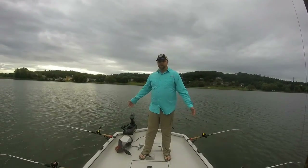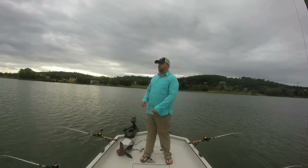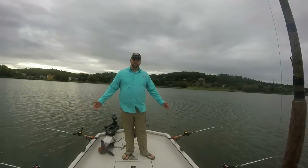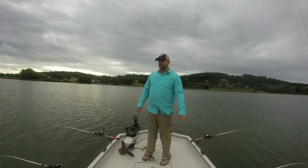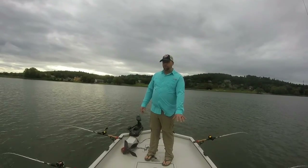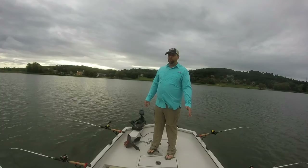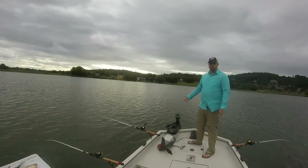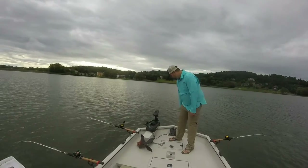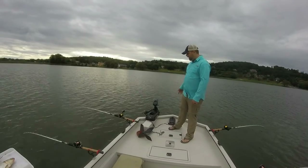Starting up front, you've got a rather spacious casting deck, especially if you're going to do a lot of multi-species fishing — something like musky where you're going to be casting a lot. There's also an optional 20-gallon bow fuel tank you can get, which I didn't want because I wanted the cockpit space. You can see the trolling motor mount, trolling motor plug, trim control, and nav light up here.